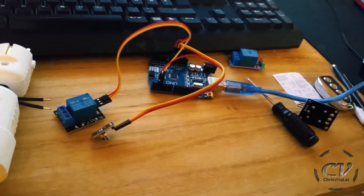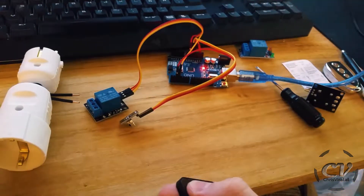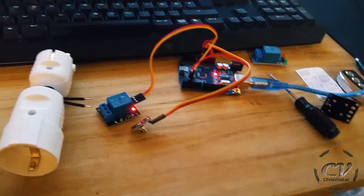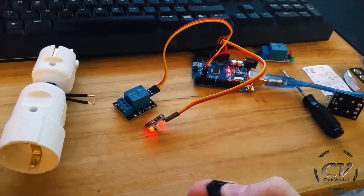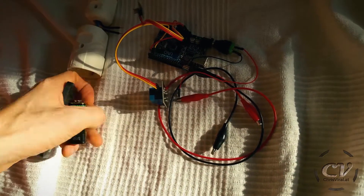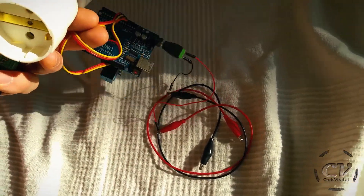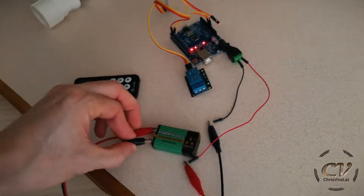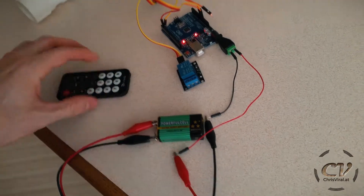Power plugs right here — that's the receiver module, that's the relay. It's powered by a power bank. Oh, it actually turned off — god damn it. Not this problem again. That's the basic principle right here. Need to find another power source, but yeah it's working. Now let's get to actually implementing it — there are a few things I need to figure out.